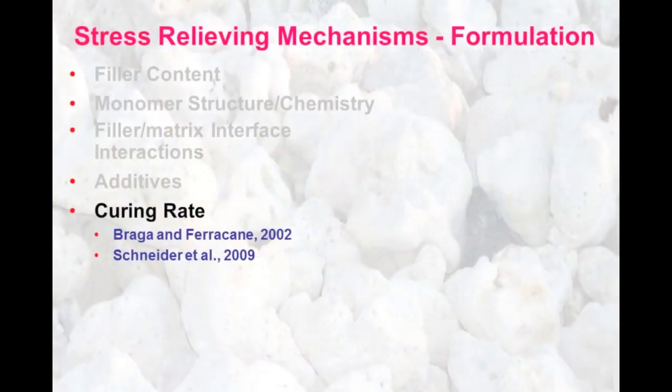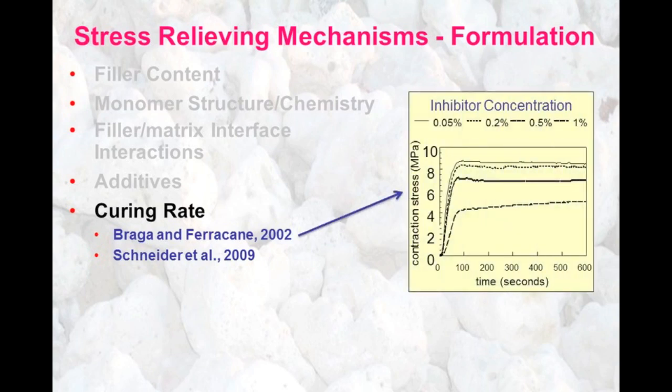There have been a variety of ways developed for relieving stresses, some of them relating to the formulation of the composite. In particular, what we're interested in here is looking at how we can affect the curing rate of the composite. Studies have shown that by increasing the inhibitor concentration in the material, we can actually reduce the curing rate, and therefore the contraction stress rate, as shown in this slide. As we go down from the top graphs to the bottom, we're increasing the inhibitor concentration and reducing the contraction stress rate.